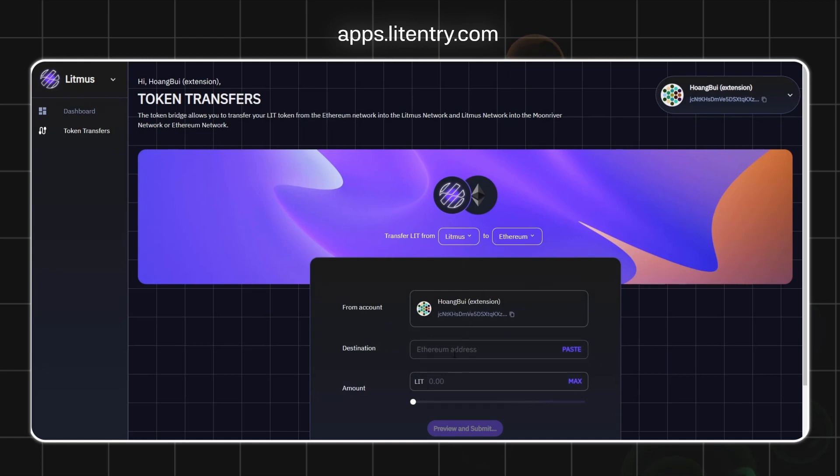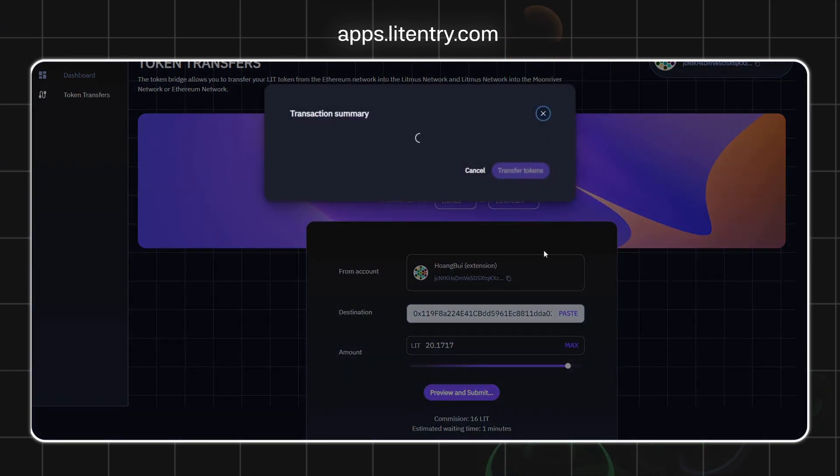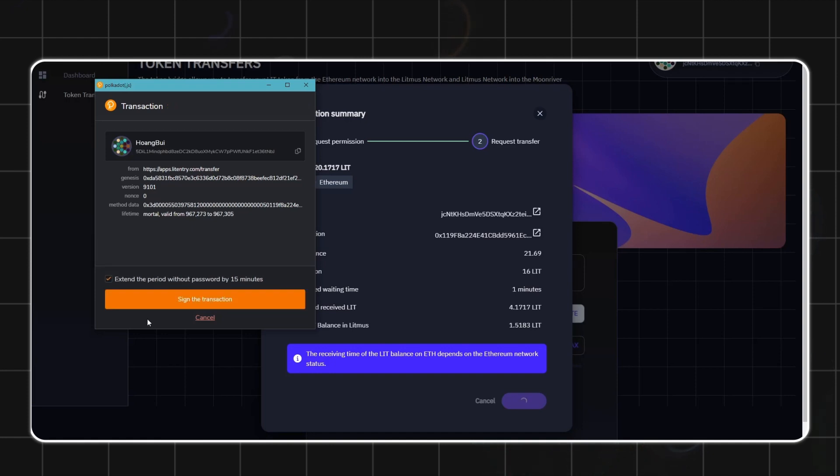Set the destination network to Ethereum, then input your ERC20 address and choose the amount of LIT you wish to transfer. You will be prompted to authorize the amount before being able to transfer. Once done, click Preview and Submit, carefully review the information displayed, and then press Transfer Tokens.